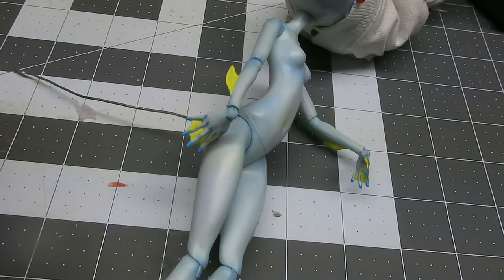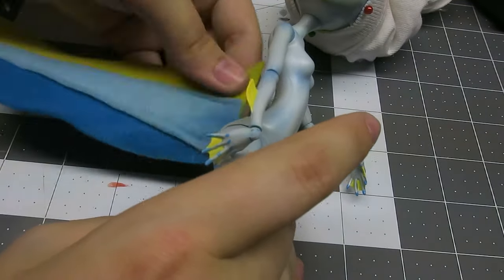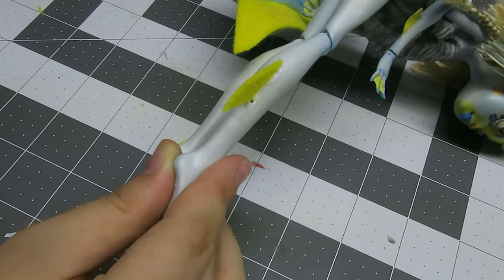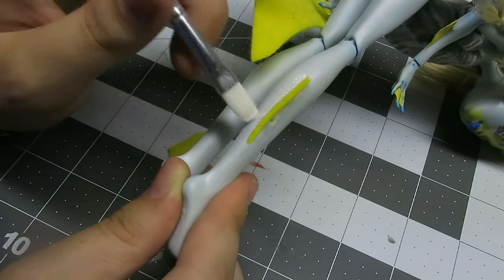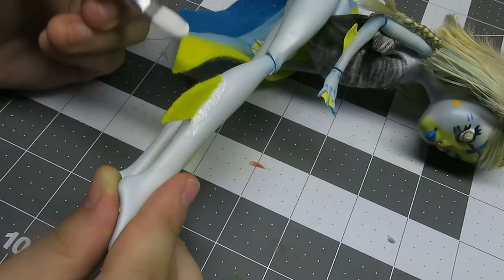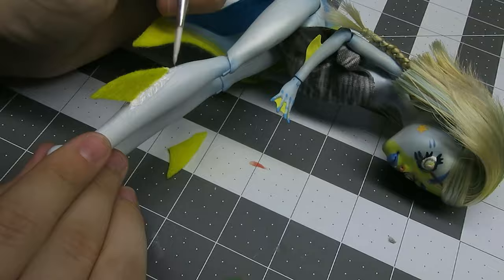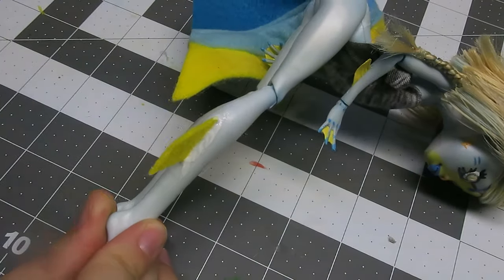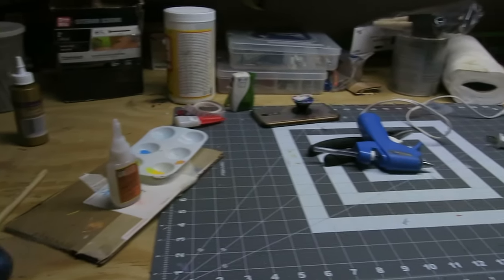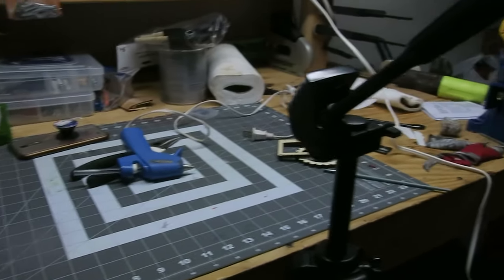I initially used a little bit of hot glue to keep the tail in the position I wanted, and then strengthened it with fabric glue. The leg fins follow a similar process, although no wire is involved. I glued the tip of the felt that was away from her leg so that it would maintain its shape.